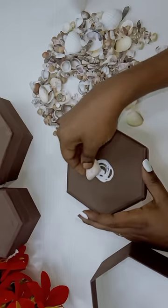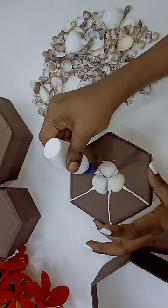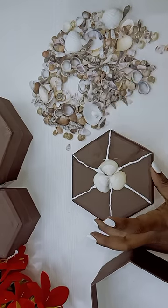If you add glue, you can use the box. I will add the box inside the box and make the box inside the box.